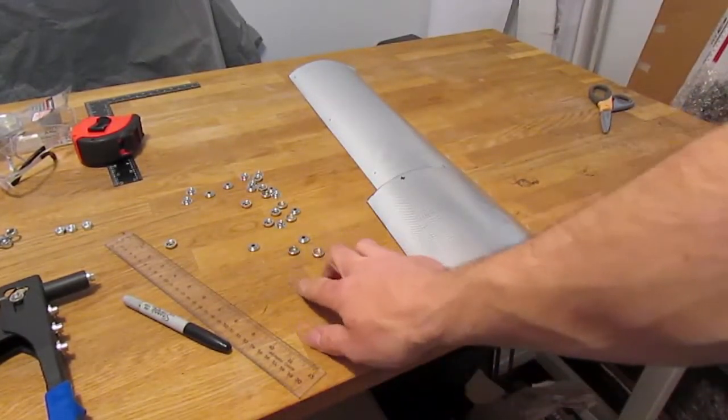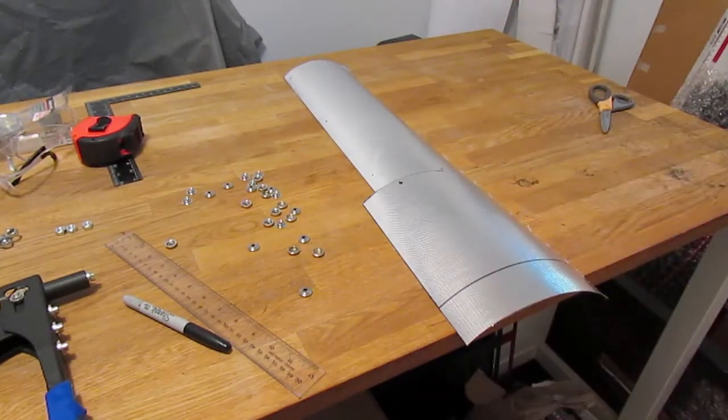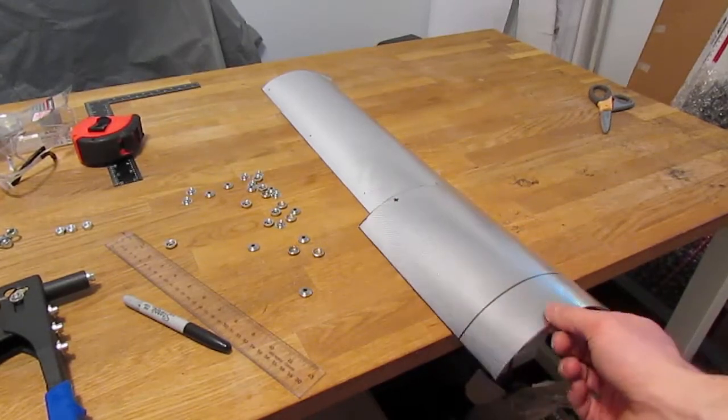These are 3/8 inch button snaps, and I've already cut out my template. I want to measure whatever it is that I want to protect from heat, and I'll show you how to use the button snaps to make this thing a removable heat shield.